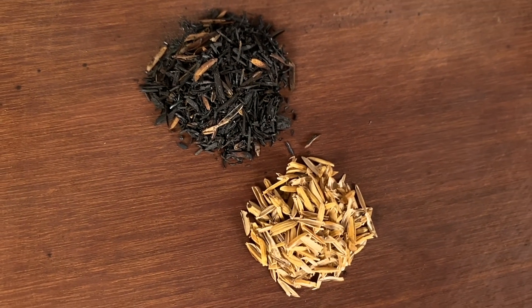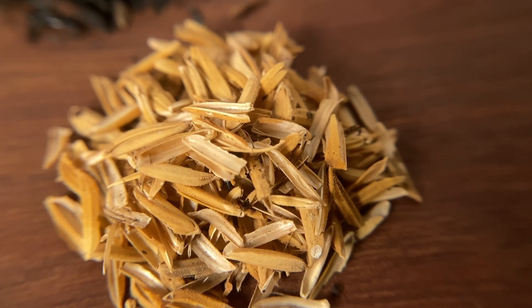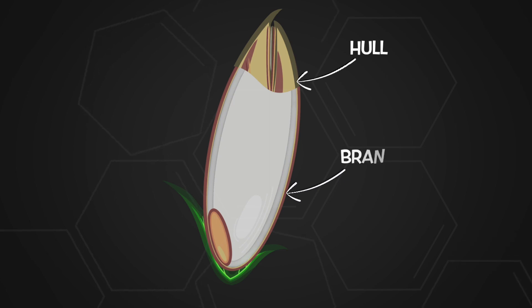So where does rice hull come from? It is actually the protective skin, or husk, on the outside of a rice grain. Looking at the anatomy of a rice grain, we have the rice hull, or husk, protecting the outside of the grain, with a secondary layer called the rice bran, inside of which you have the rice germ, or embryo, at the base of the endosperm. The endosperm, which is the starchy inner core, will eventually be made into white rice.